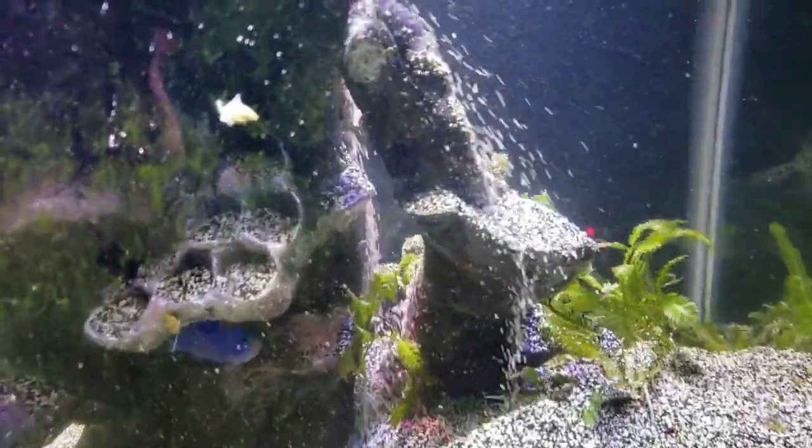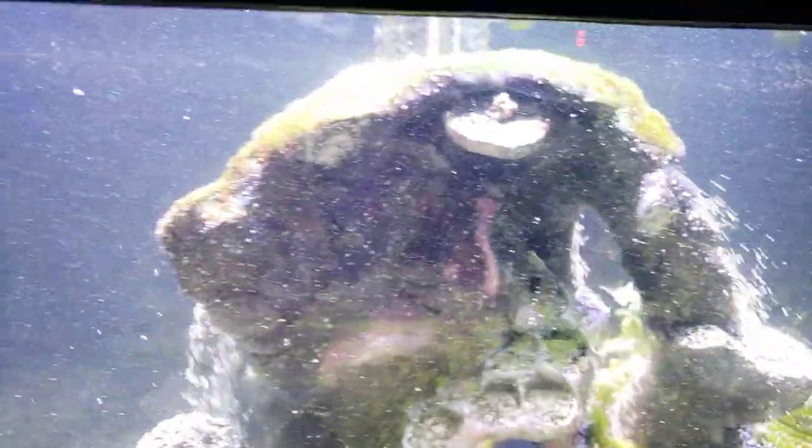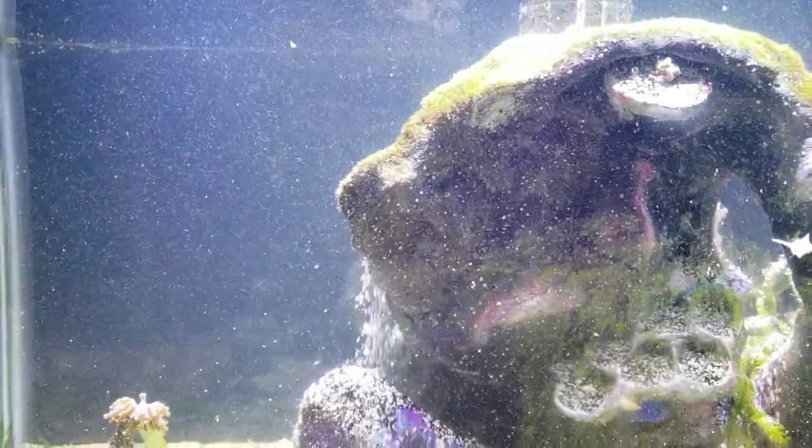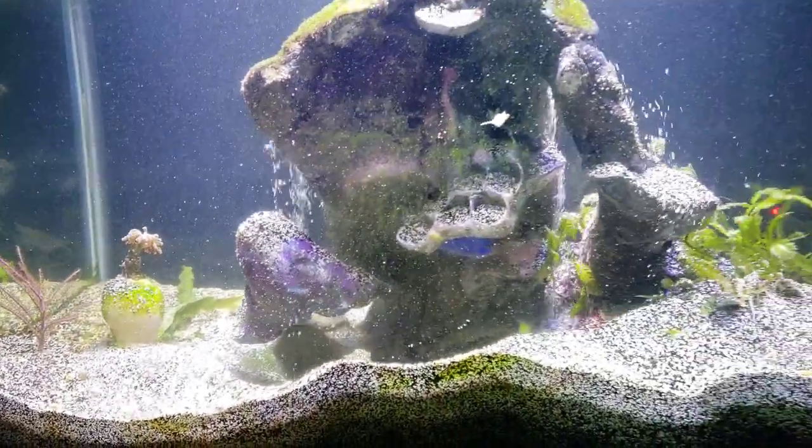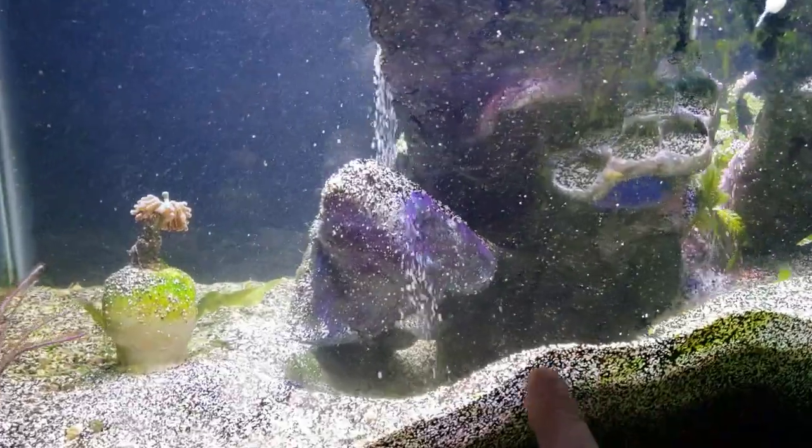I shoved a frag plug in here just to stop this. I wanted to put this tank up against the wall because I wasn't cleaning the back side, but it is pretty cool to have a 360-degree viewable sand waterfall. If you guys check it out back here, the glass that I didn't clean —